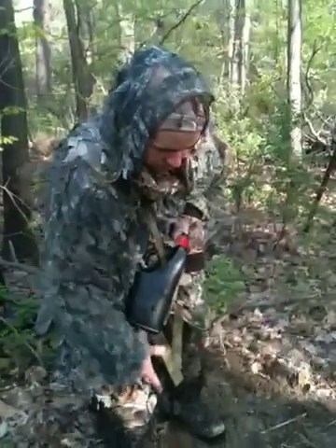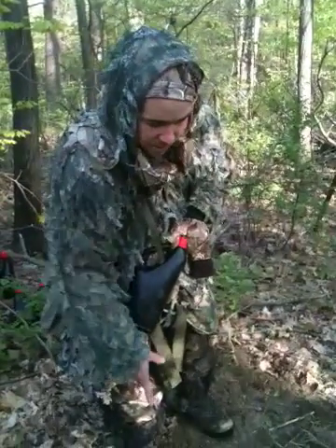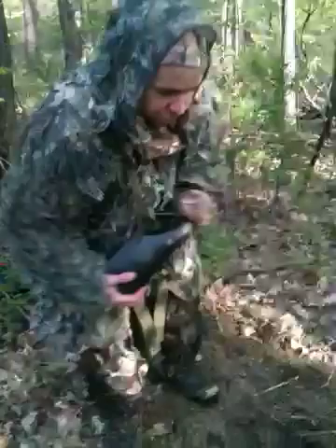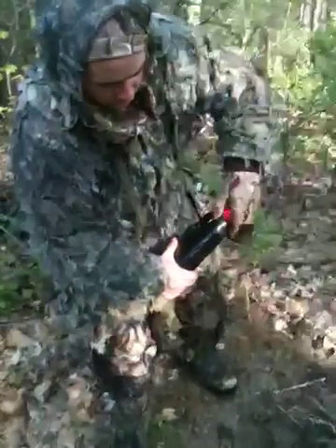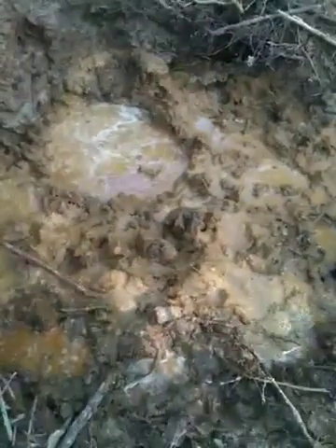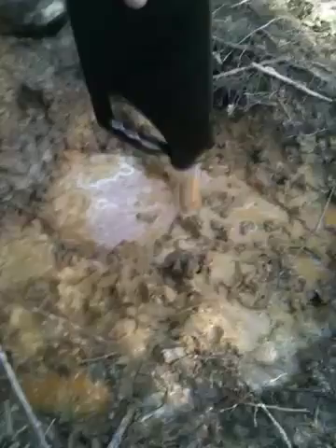This stuff is pretty awesome. I put it out here three weeks ago and the deer are already tearing this hole up. You just shake your stuff up real good, pour it in there, and those babies will come and eat a hole in this ground. This ground will be nothing but a big hole.